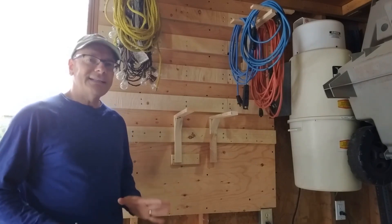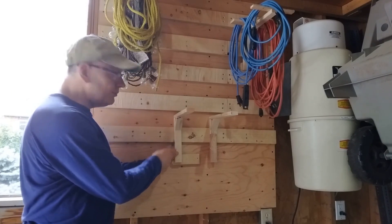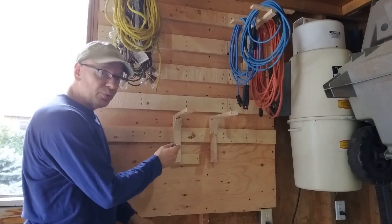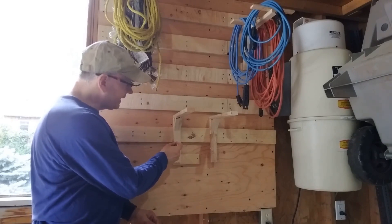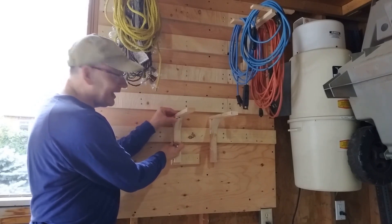The basic idea is that we want to stop the holder from moving up, because that's what's going to make it come off. So what we're going to do is put a little 8-32 screw in through the face of our holder so that it sits underneath the bottom of the cleat — because then the cleat can't move up.